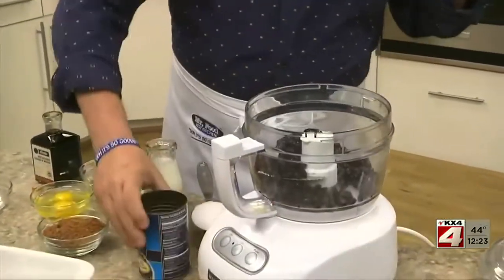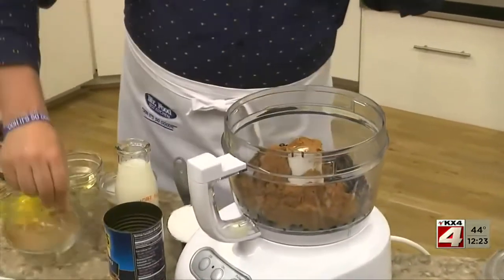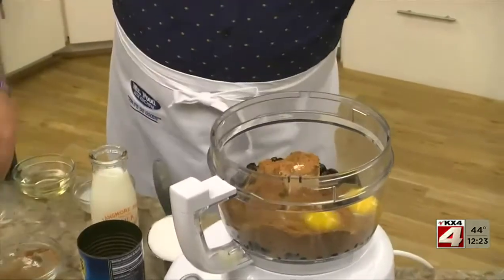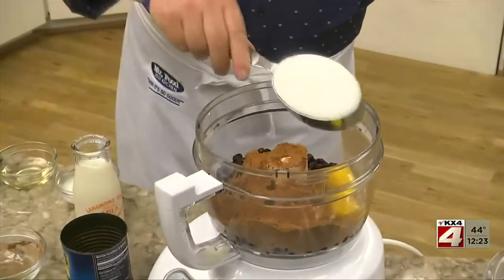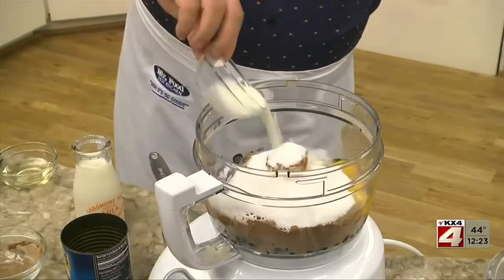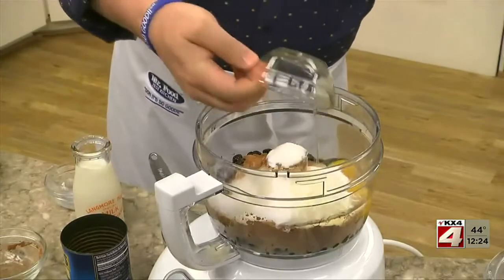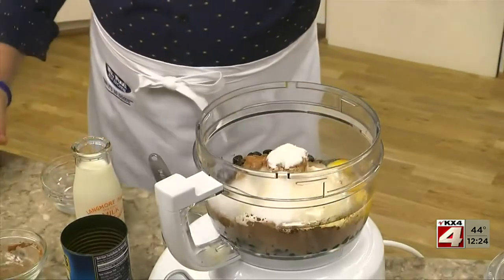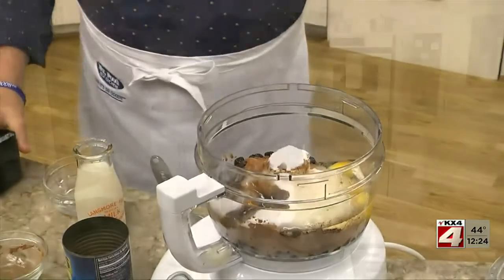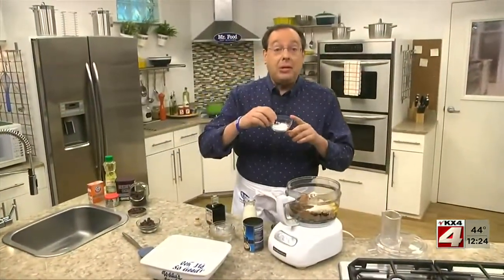We start by combining a can of drained black beans in a blender or food processor with some cocoa, a couple of eggs, sugar, a bit of milk, canola oil, and a splash of balsamic vinegar — yes, vinegar. And to make these rise, we'll add a little baking powder, baking soda, and salt.